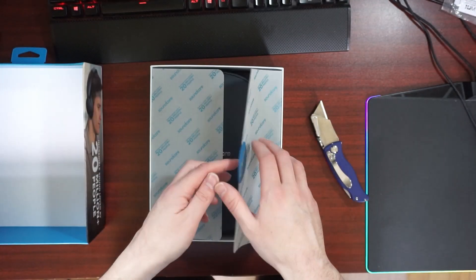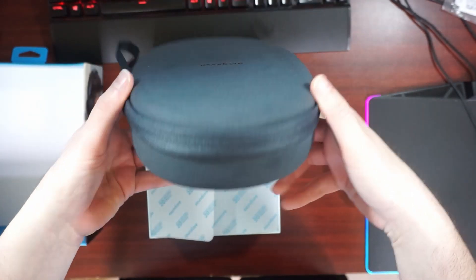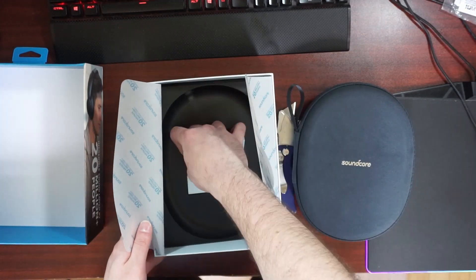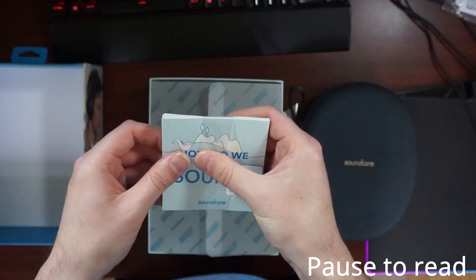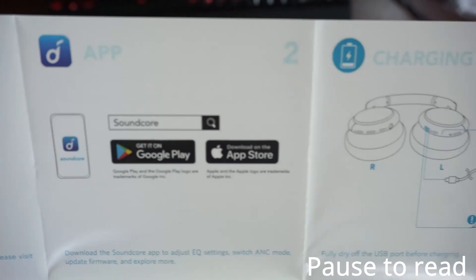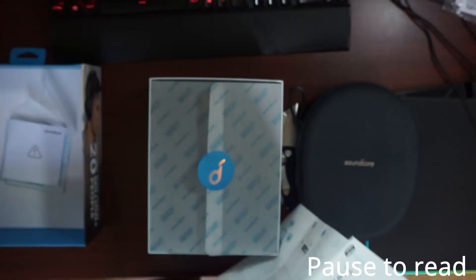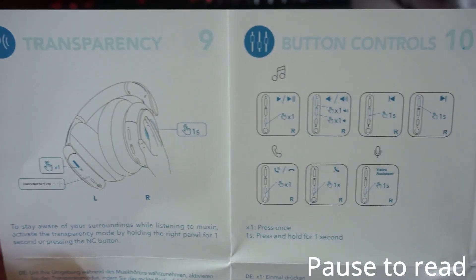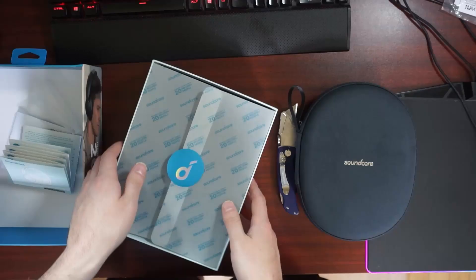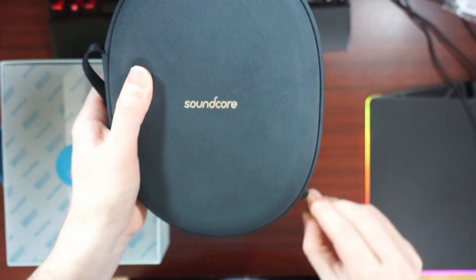The box is about the same size, slightly larger than the original, and the weight of the headphones is just about the same. First off, a very nice case — feels premium compared to the originals, and it's a little smaller too, which is nice. The instructions: I want you to pause to read them if you want to understand how the controls work. To pair two devices, which is new, you just press the power button twice. For transparency mode, put your right hand on the right ear cup and hold for about one to two seconds.